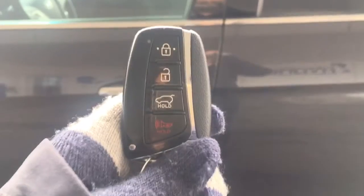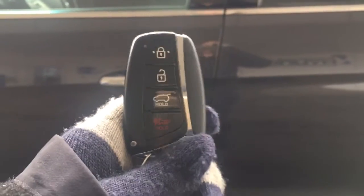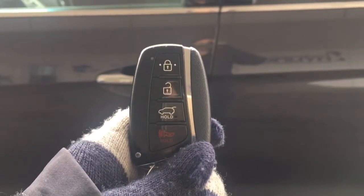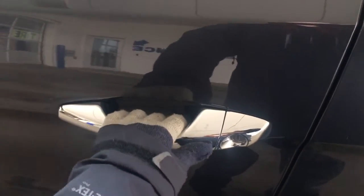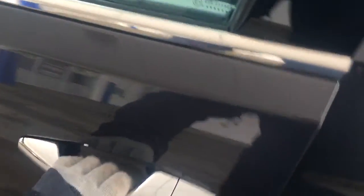Helping you into your Santa Fe is this awesome keyless entry proximity key. I'm going to put this in my pocket — ladies, you can put it in your purse, gym bag, anything like that. The door is locked, so if you don't want to fumble around in the cold, press that button and it unlocks; press it again and it locks.